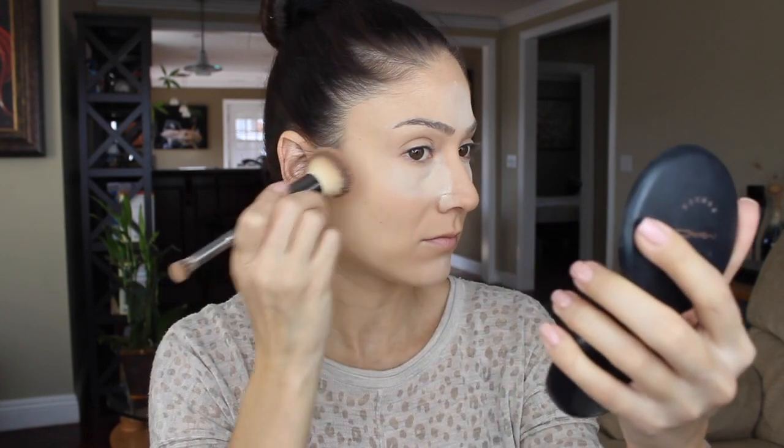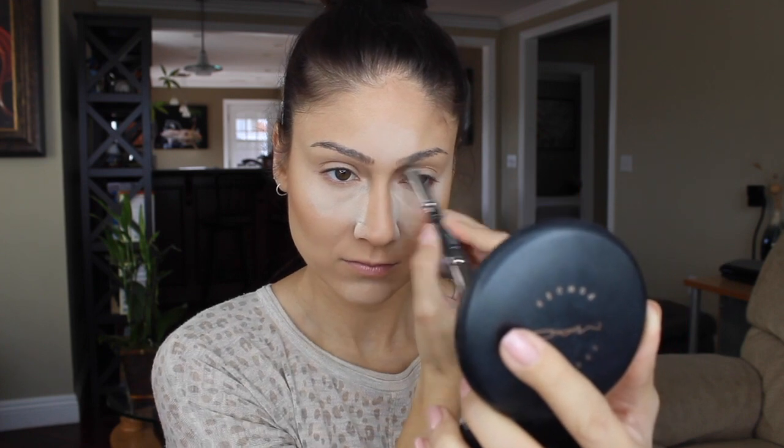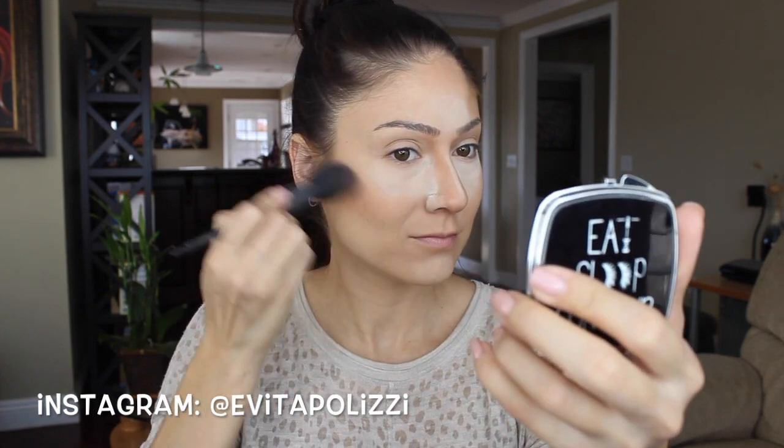Just to set the rest of my face I'm going to be using this stippling brush from Morphe Brushes and the MAC Mineralized Skin Finish in Medium. And to bronze up the face I'm using another MAC product — just a bronzing powder — with an IT Cosmetics duo-ended brush, which I've been loving. I'm putting that on the hollows of my cheeks, a little bit around the forehead, underneath my chin, and then just contouring my nose a little bit with the other end of the brush.